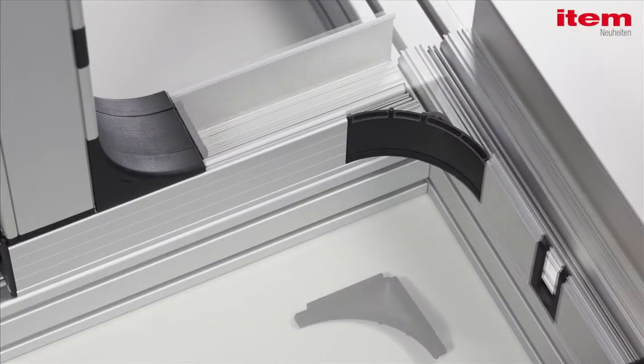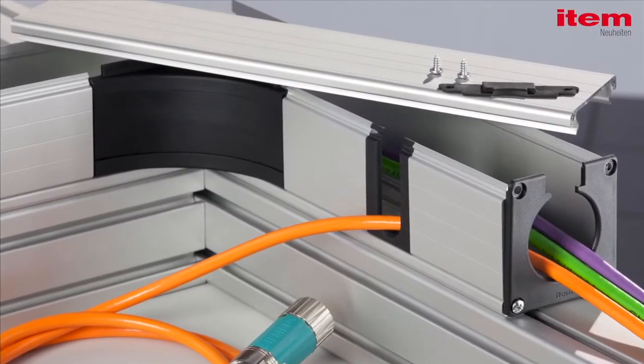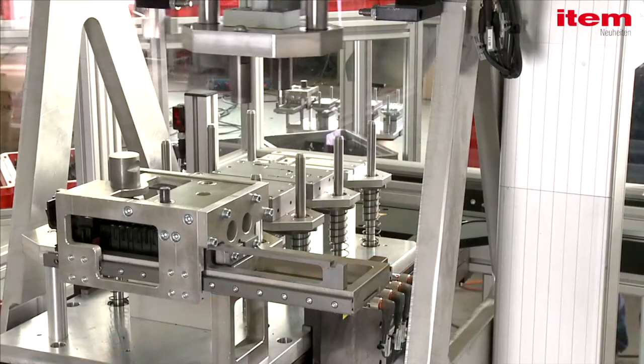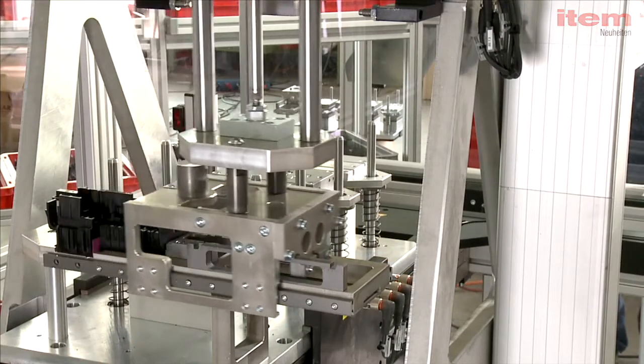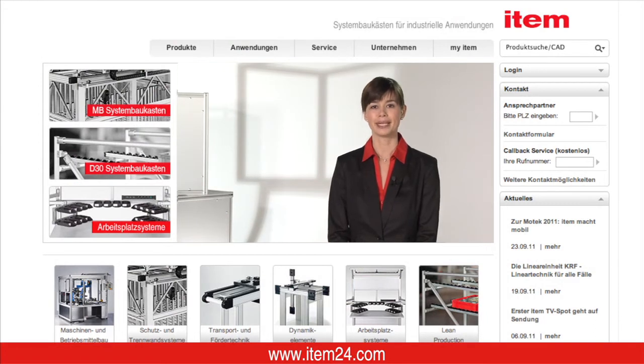The new conduit inside corners prevent kinking and cover over sharp edges in cable conduits with corners. They provide perfect protection for cables and lines. More innovations and further information can be found on our recently redesigned website at item24.com.